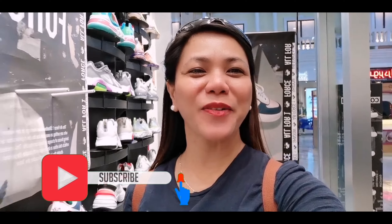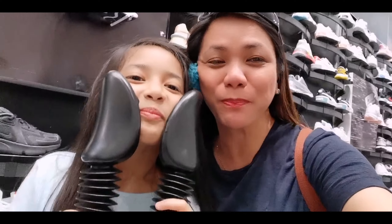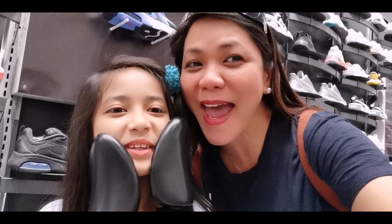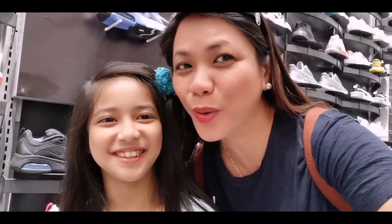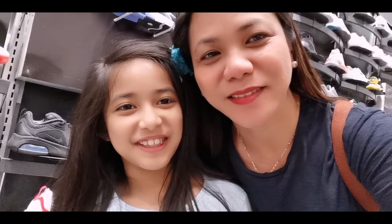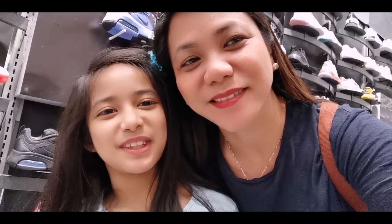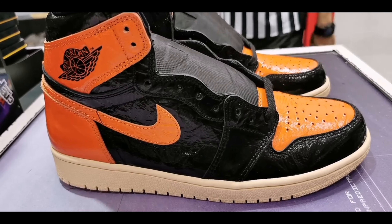Hey, what's going on guys, Sherry here and I'm back. I am here at Foot Locker. For those who didn't yet subscribe to my channel, smash the subscribe button and ring the bell, and smash the like button.